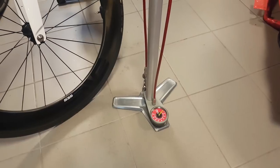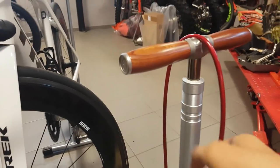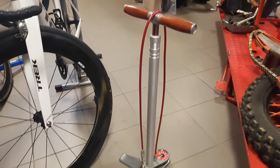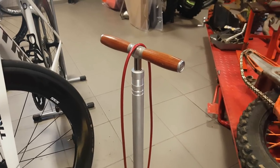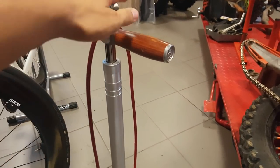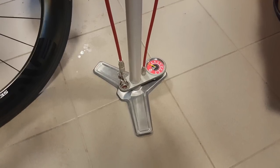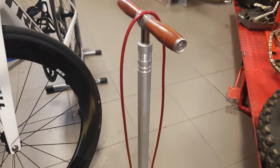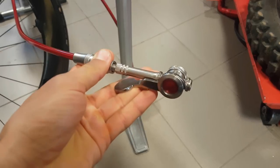Around one and a half year ago when I bought it, it caused quite a stir in the comments because arguably this is not something that a regular person would buy. This is a Silca Super Pista Ultimate, which is basically the Bugatti of floor pumps. It costs around 500 euros, and I've also upgraded it with the Hero locking chuck, which adds another around 100 euros to the standard version.